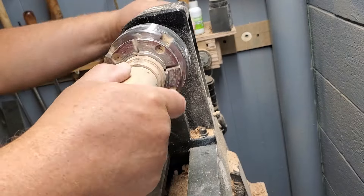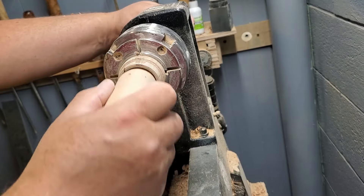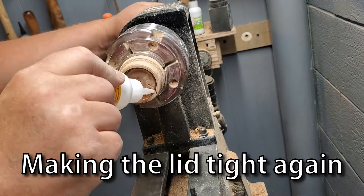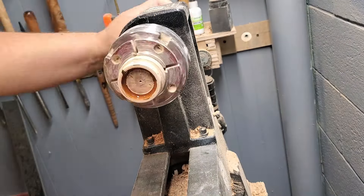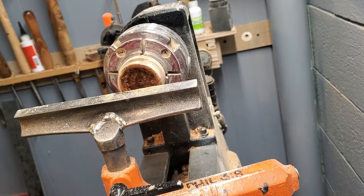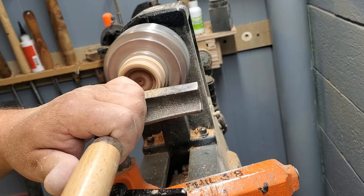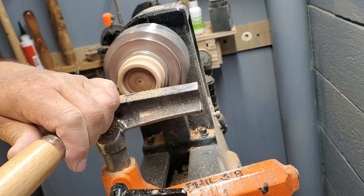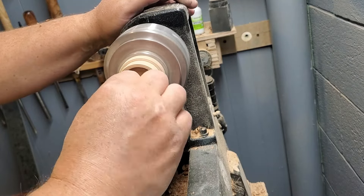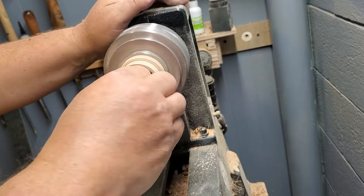It's a little snug — perfect depth. So we're not going to go any deeper than that. I am going to use sandpaper because it's just a touch snug. And we got too loose — just like that. Well, now it'll still work.